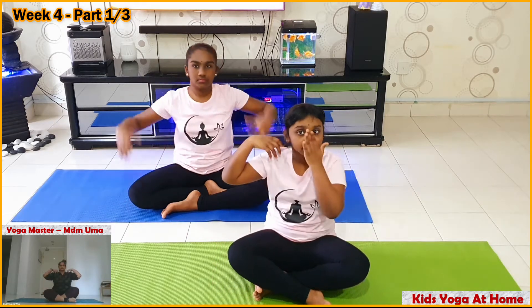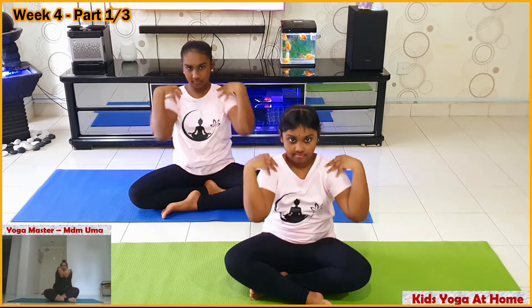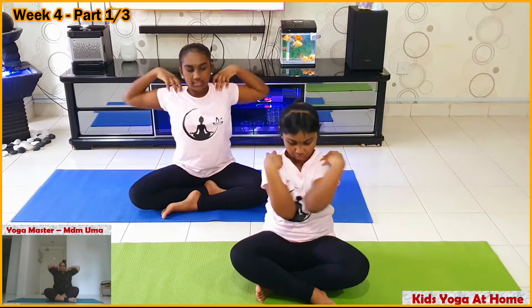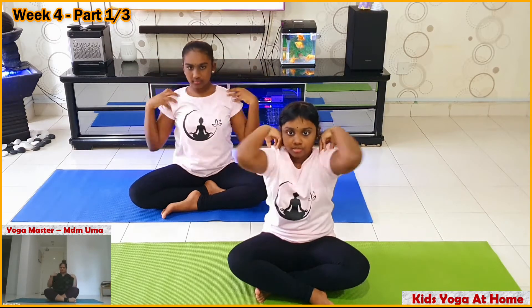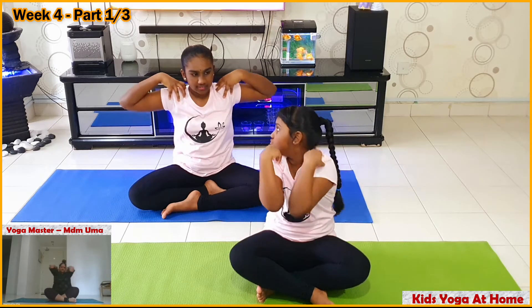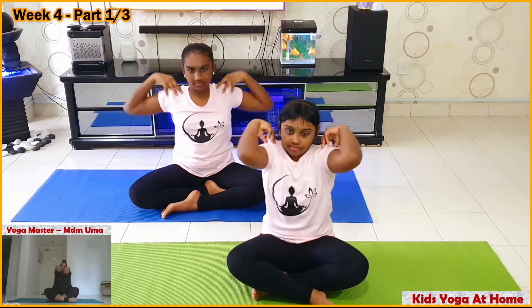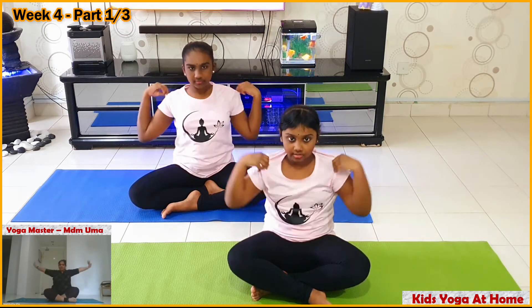Keep your hands at your shoulder level and rotate your shoulder. When you come to the front, your elbows should touch each other — like this. Ten times clockwise, then the other way ten times.